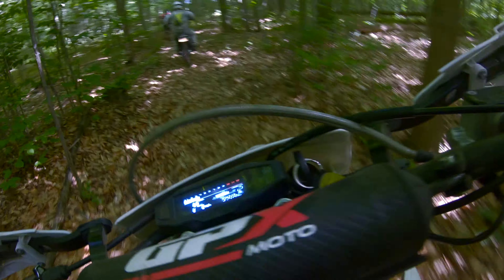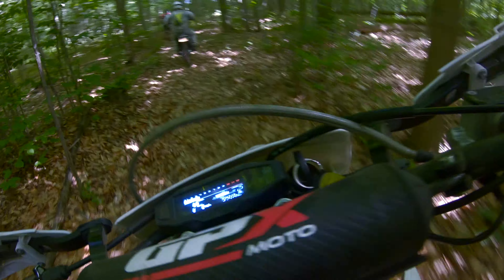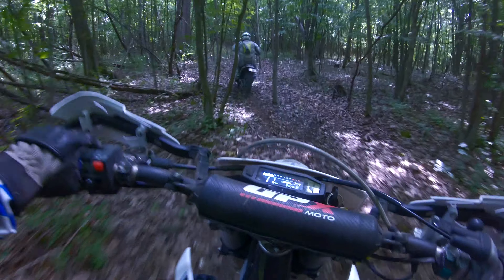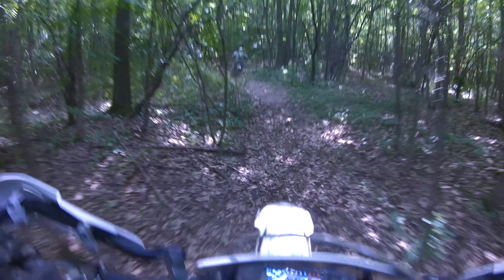Now, if you're asking which one do I like better, that's a hard question to really answer, because they're both great engines in their own right. I've ridden the TSE out on the trails of Utah and it's freakin' awesome. The TSE can handle anything you throw at it, really.